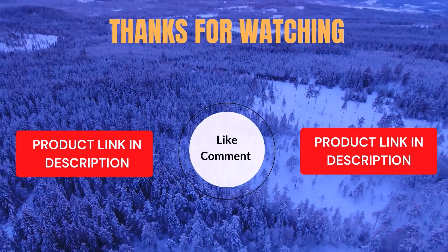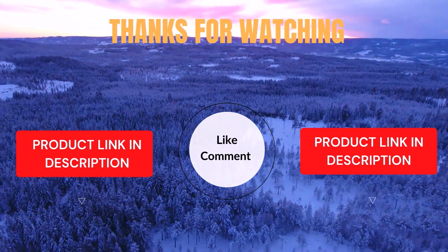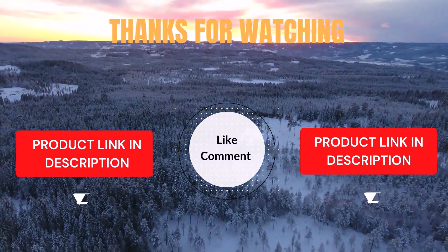Life is short, so enjoy every bit of your life with our cool products, as it's going to make your life much easier. Thanks for watching, have a great day.